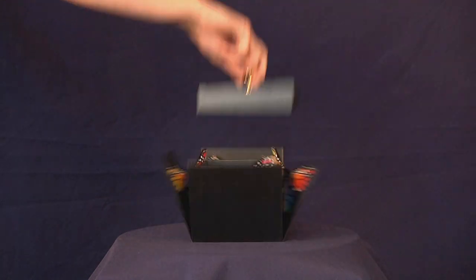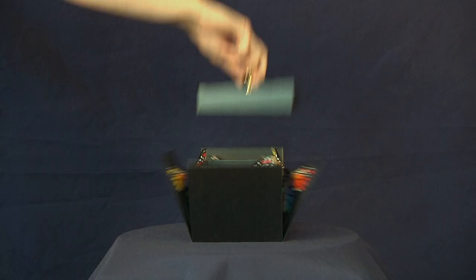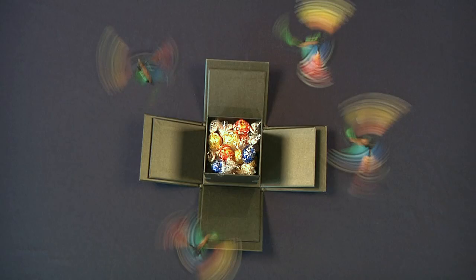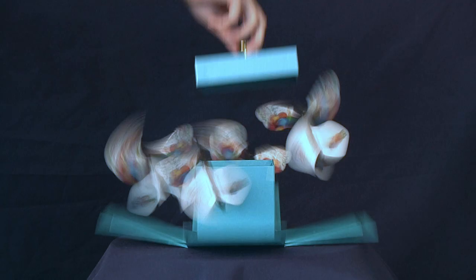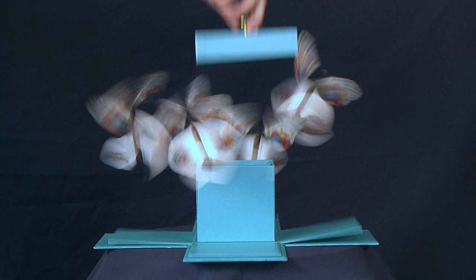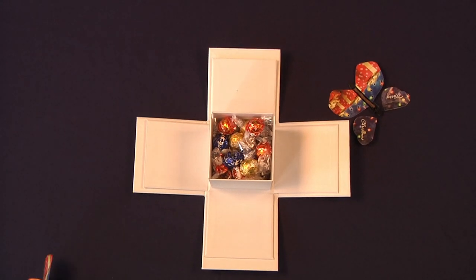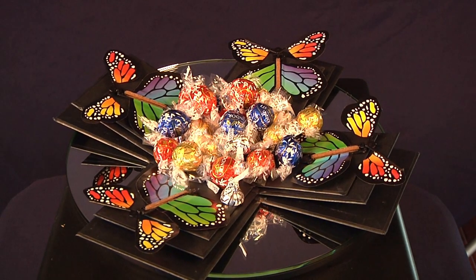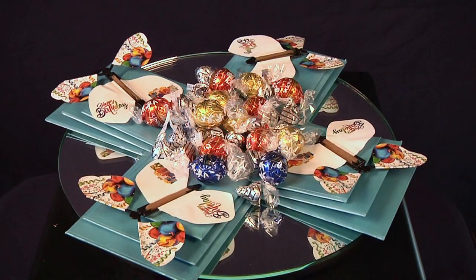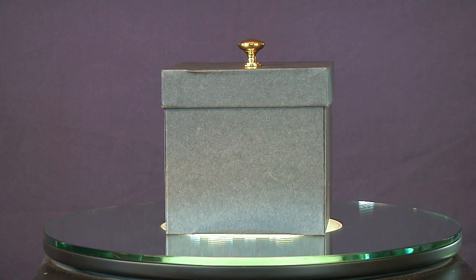Last but certainly not least of the quick tips has to do with the innermost box within the gift box. Occasionally if you put too many things in the center box, when the top is removed and the panels fall down, if there's too much in the inner box it puts pressure on those panels and the panels will sandwich the butterfly so it won't be able to fly out. What you can do — as you see in this video — is add a little tape to the corners of the four panels of the most interior box. That way the inner box stays connected and those panels won't fall down when the lid is removed, ensuring the butterflies fly out properly.